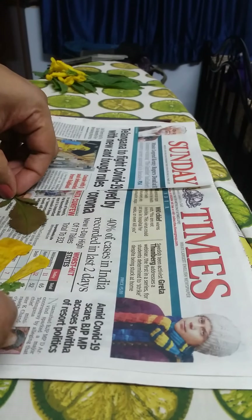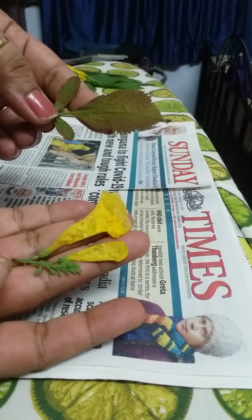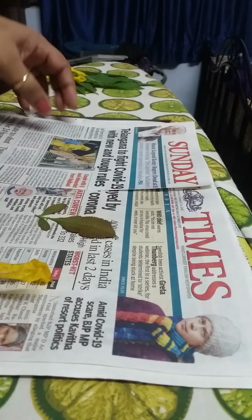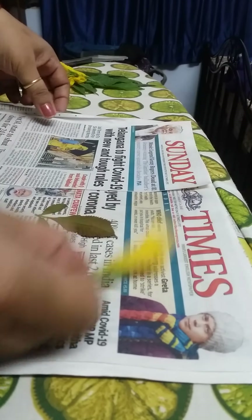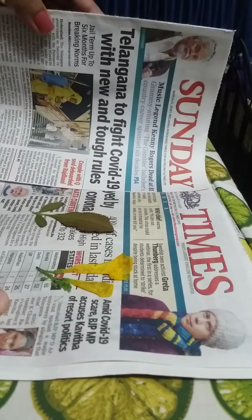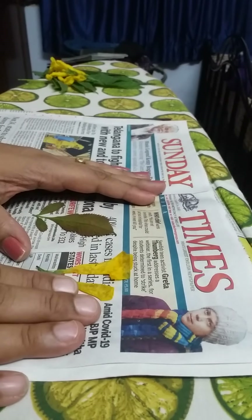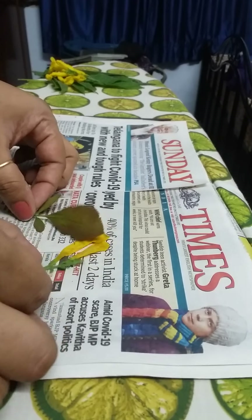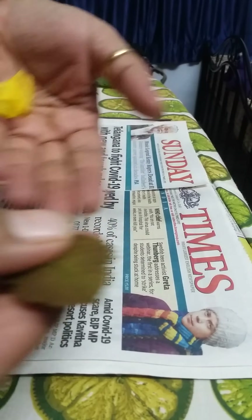Hello! Today I'm going to tell you how to press flowers and leaves instantly. If you have a lot of time, you can take a thick book, spread the leaves and flowers between the pages, close it, and keep it for a few days. That will take at least a week for them to dry.